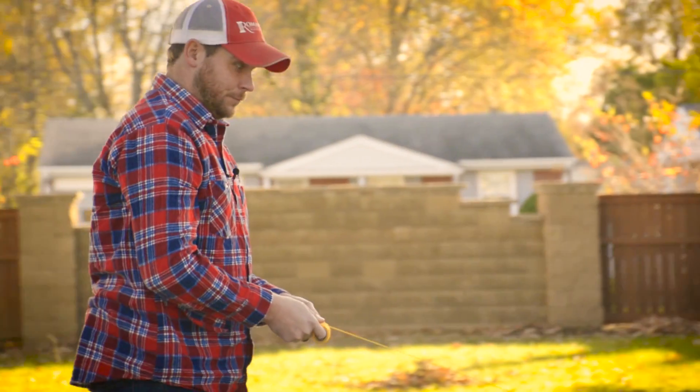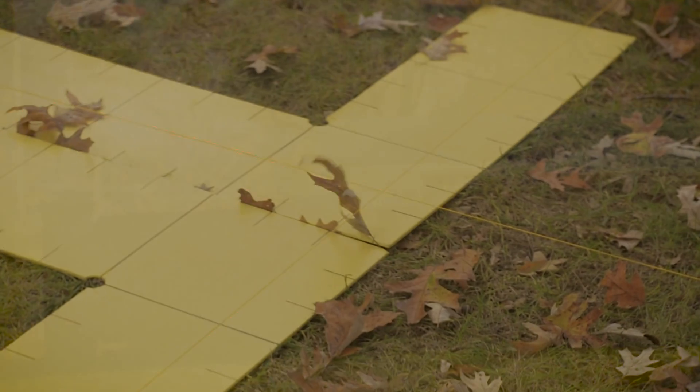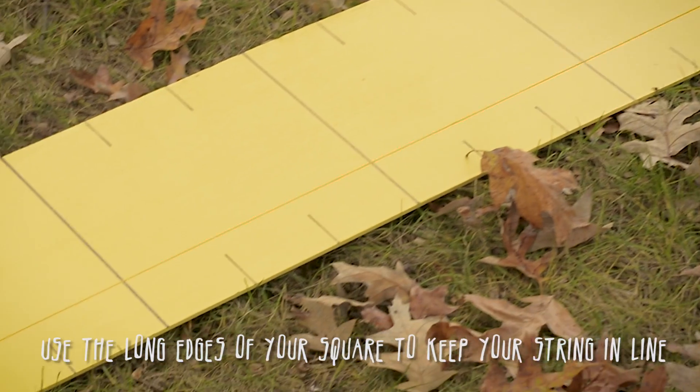I'm running yet another line. This line will be the front edge of our patio.